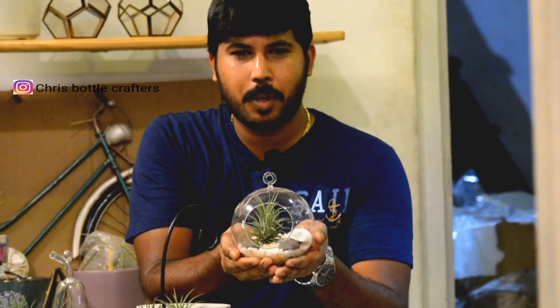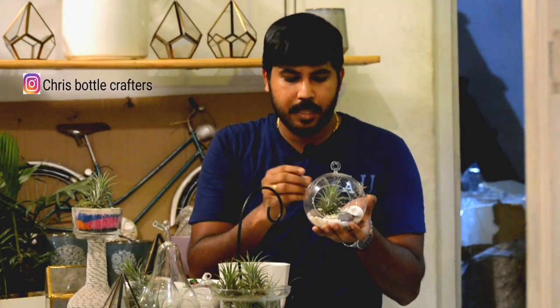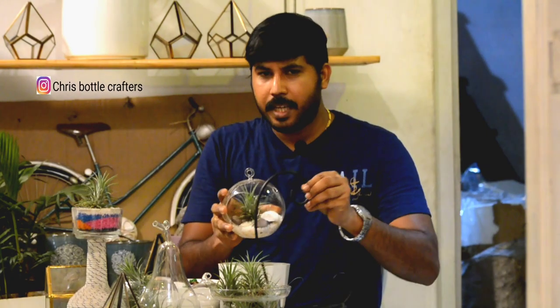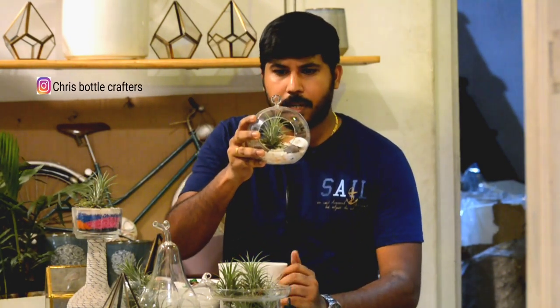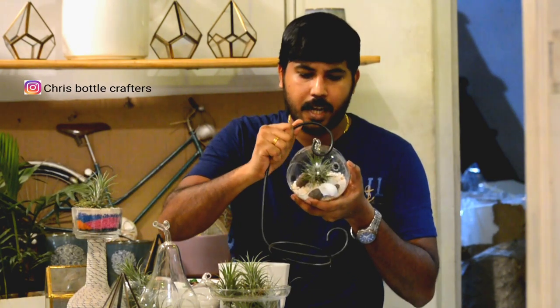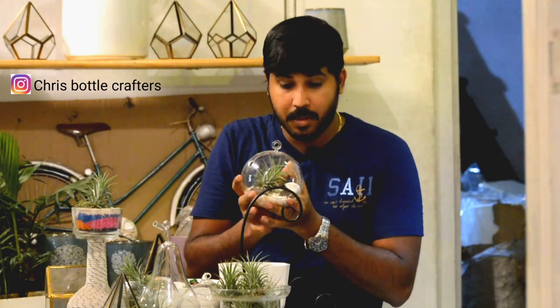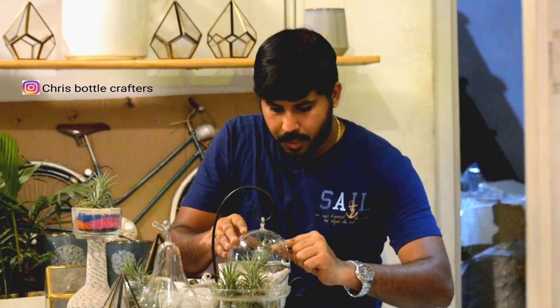We will set this terrarium for a minute. You can use a little shell or a glass bowl. We will set it very simple. It's a beautiful model. If you have a set of air plants, you can choose the air circulator. Now we have to put the air circulator in.